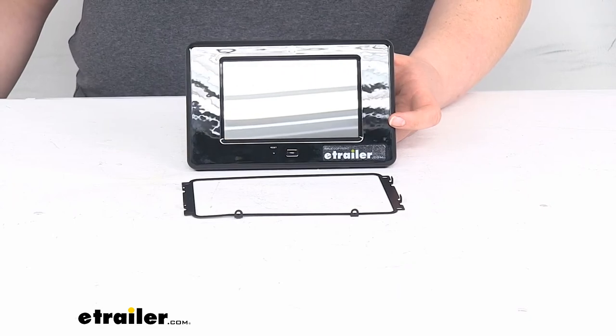That's pretty much it for our quick look at the replacement touchscreen control panel. I hope this has been helpful in deciding if this is the right replacement part for you. We do have a lot of replacement parts here at eTrailer.com for all kinds of camper and RV needs and a whole lot more, so be sure to check it out.